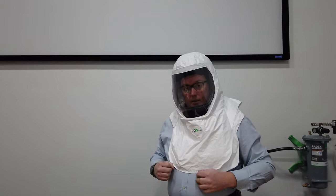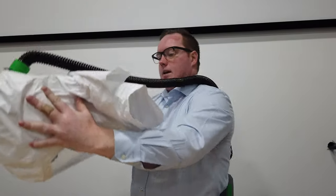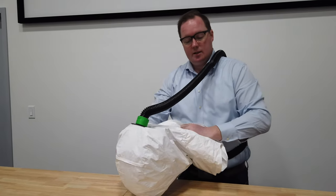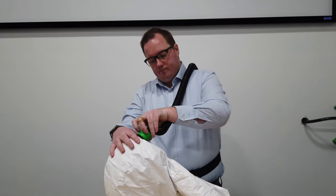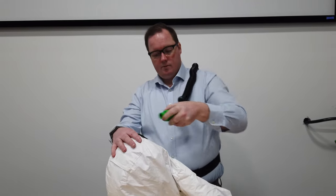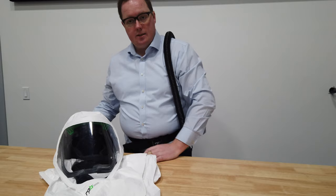To take the T-Link off, lift it up and away ensuring that no contaminants can get inside the breathing zone. Then remove the breathing tube. The T-Link is now ready for cleaning and decontamination.